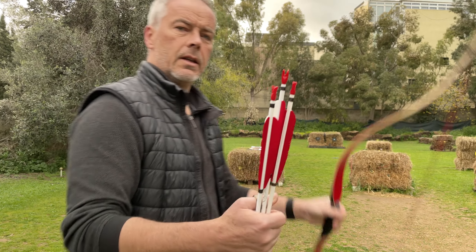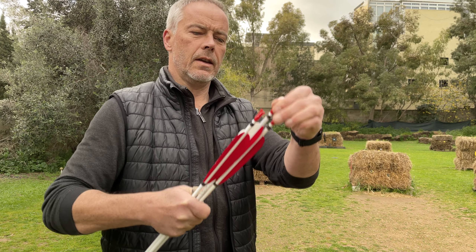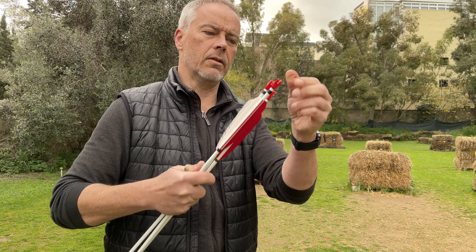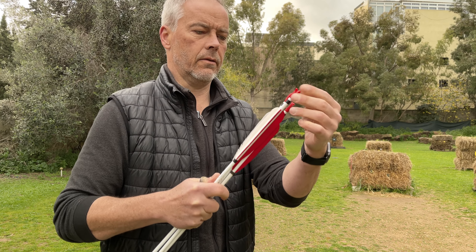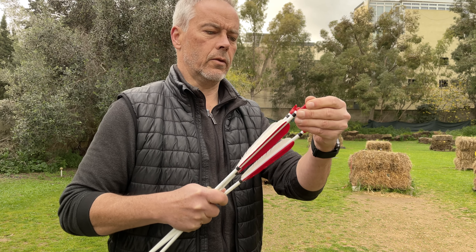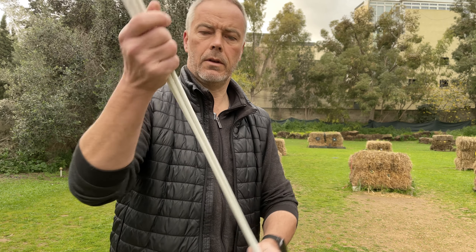So then we shoot the 500. And a little complaint maybe - the KochNOX. They are really - they come out easy. So you hit the target and the nock flies away. So this is the only thing you need to take care of. They come off too easy - only be aware of that.